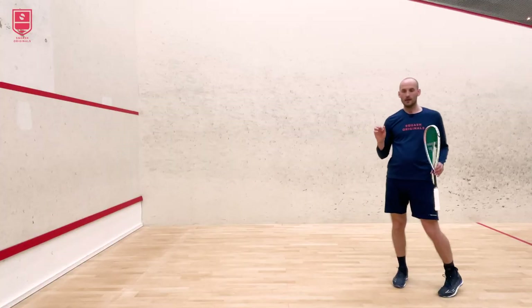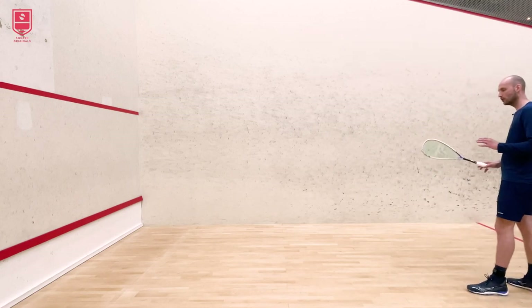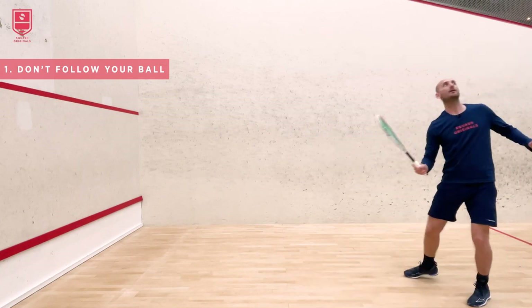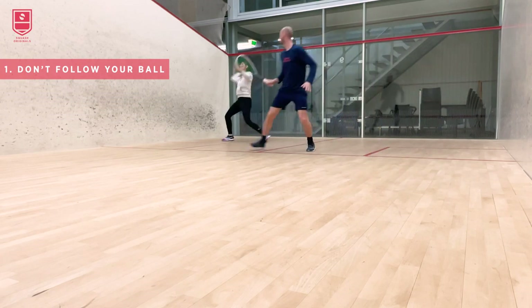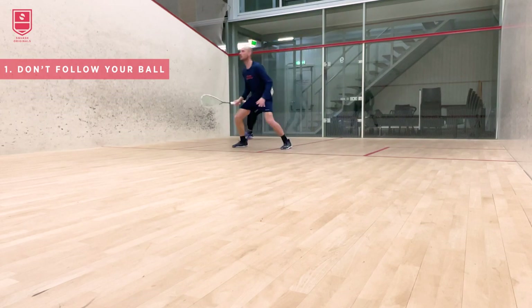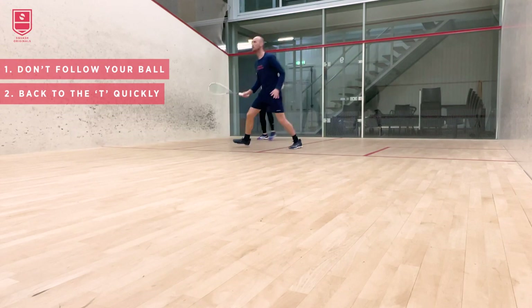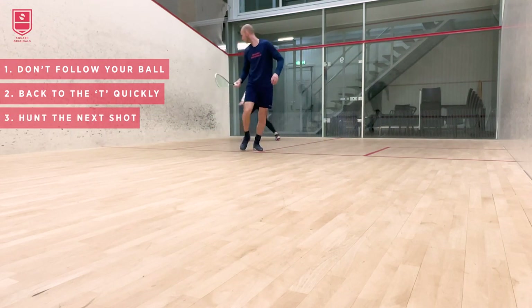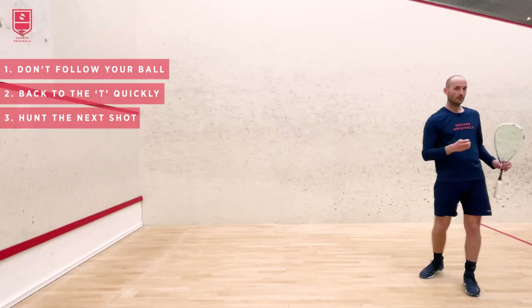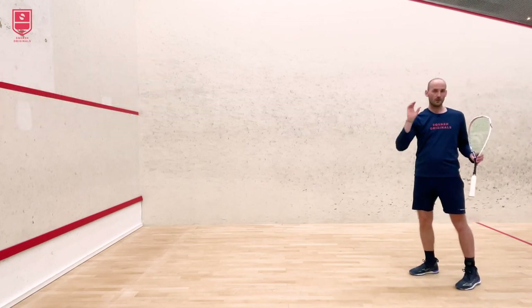Once you've hit the lob, a few things are important. Please do not follow your ball too long — after you've hit your shot, don't watch the ball all the way up to your opponent's racket. What's important is just to get the information: is your opponent going to volley it or not? Then return back to the tee as quickly as you can, hunting the next shot. If they leave a loose volley or loose shot, you want to be on it quickly to retake control of the rally.